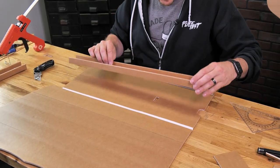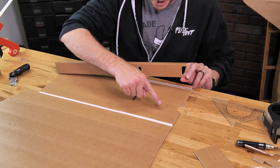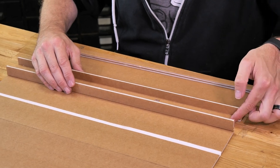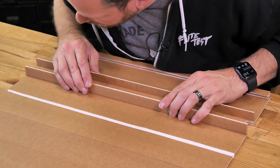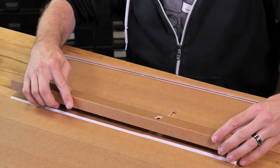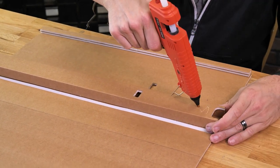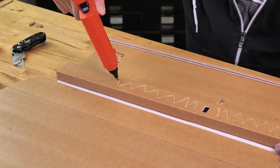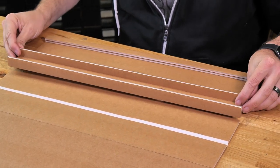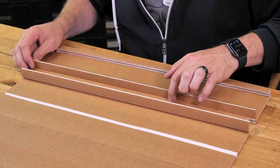Now that we have our trailing edge spar glued in, let's go ahead and line up our main spar. The big thing we're going to be looking for is where our servo holes are and the etch marks on the wings. Making sure our notches line up, our servo slots line up, and that we're in between the edge marks. We'll do a quick test fit to make sure everything looks good. Once we're happy, we'll rotate this over 180 degrees and place glue on the bar. We're going to slide this right over, line it up between the etch marks, our servo hole, and the etch marks on the far side.